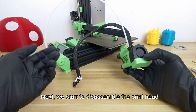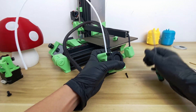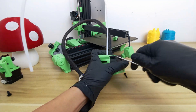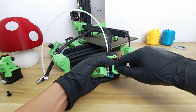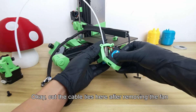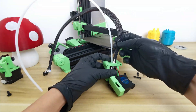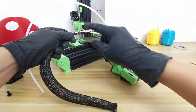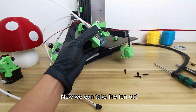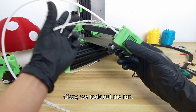Next, we start to disassemble the printhead. First, remove the fan — the side fan for the heat break. After removing the fan, cut the cable ties here. Pull out this nylon braided tube. Now we can take the fan out.